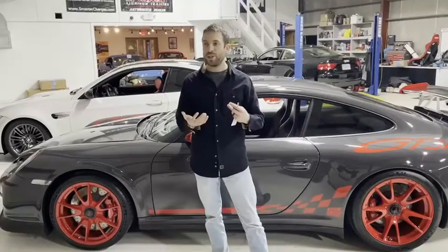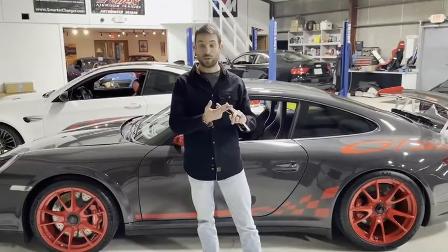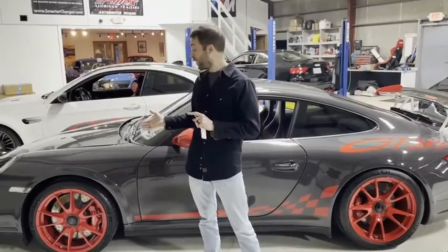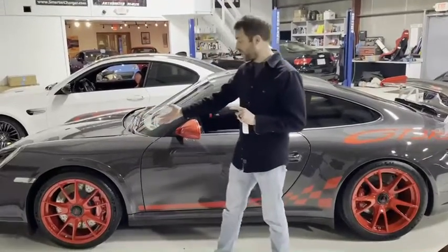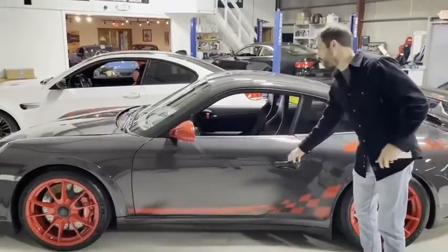But every repair we've seen out of warranty or at an independent has been either a relay or a pressure switch, because the failures don't occur when the car goes up. So this one actually is up right now. It occurs when they are up and they don't recognize that they're up. So I'll give you an example of what I'm talking about here.